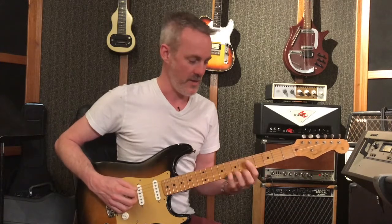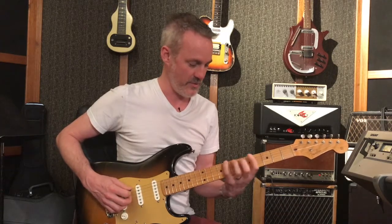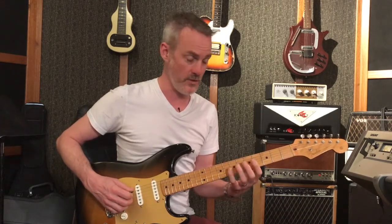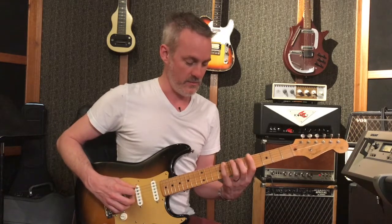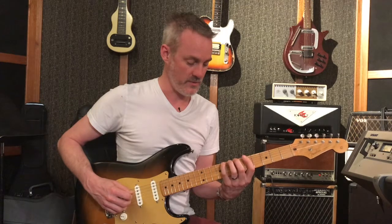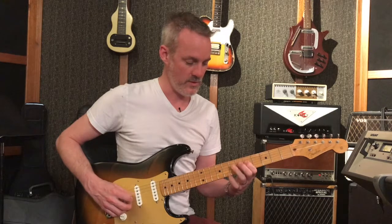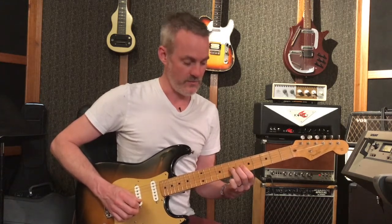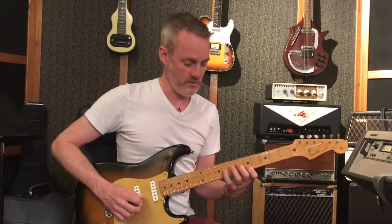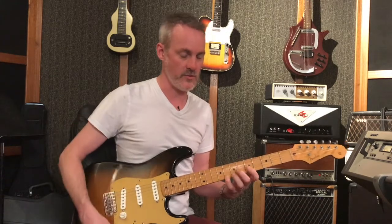For those that don't know or need a refresher course, the A minor pentatonic scale is going to start here on the 5th fret of the 6th string. You play with your index finger on the 5th fret, pinky finger on the 8th fret of the 6th string, then 1 and 3 on the next string — 5th and 7th frets — 5th and 7th frets on string 4, 5th and 7th frets on string 3, then 1 and 4 on 5th and 8th of the 2nd string, and then 5th and 8th on the 1st string.